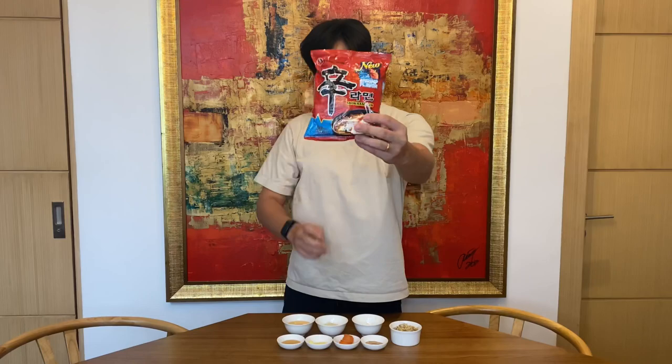A lot of you requested for me to do a cooking vlog, and for today I want to cook something that anyone could cook. It's very simple, but it's just more of an elevated version of how I would normally do it. So we are eating Shin Ramyun.